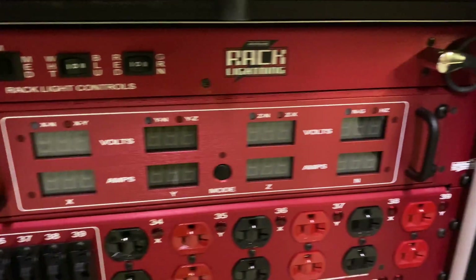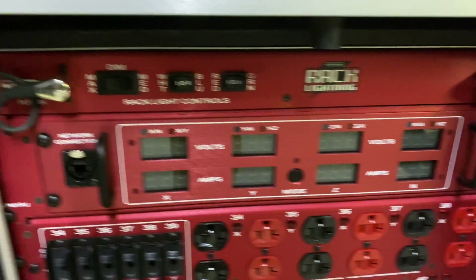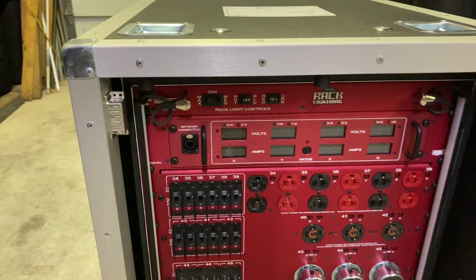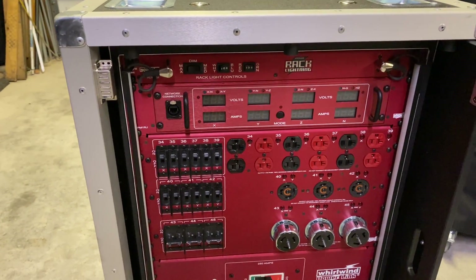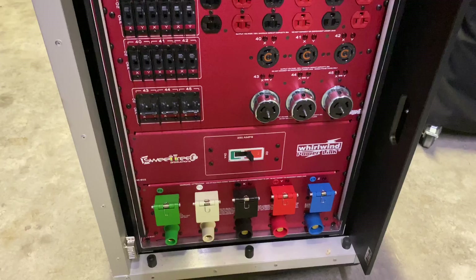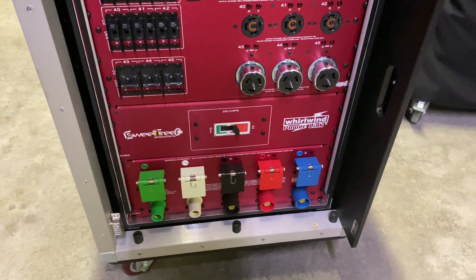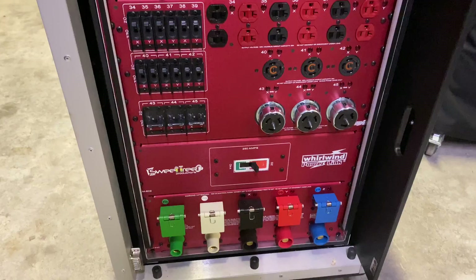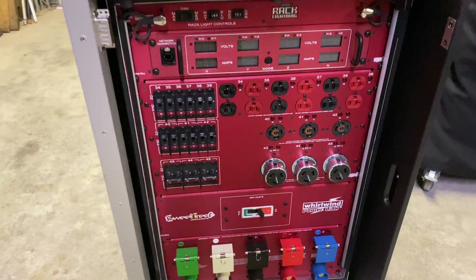This is my favorite part — it not only meters it, but you can hook it up to a network and you can see it on your computer, your iPad, or whatever device you have, which is really nice. The lights are on each side, three-phase power. We did the in and the out so we can hook up to other PDs.